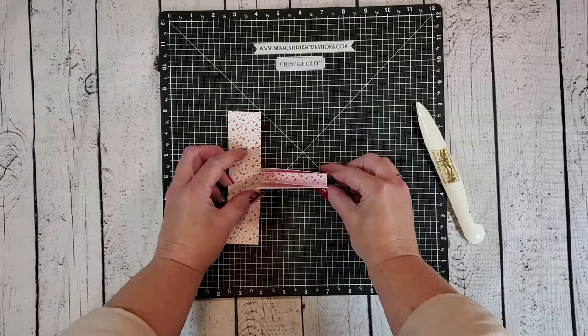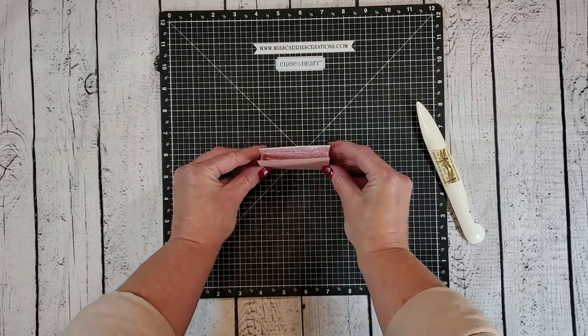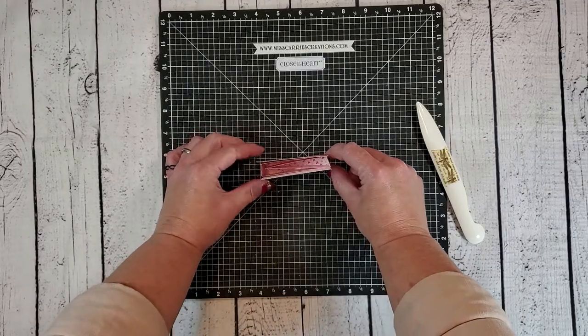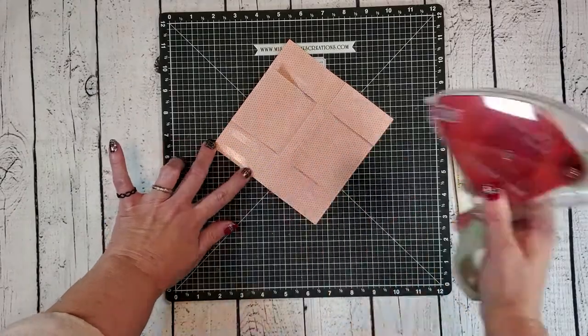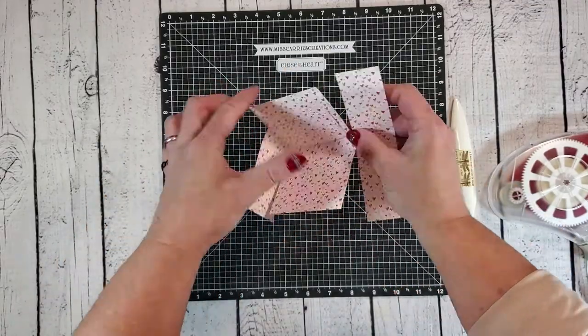These two side tabs will fold in and adhere to the inside of the box on those bigger panels. The box measures three inches by one half inch so it will hold a post-it note pad perfectly. I'm not adding too much weight to this box so I can use a tape runner adhesive to adhere it all together. I've just added the adhesive on those two side panels.